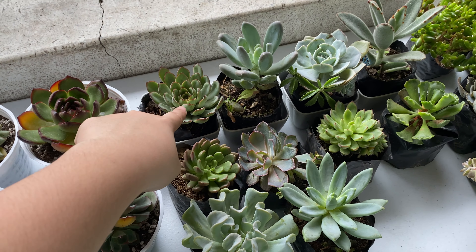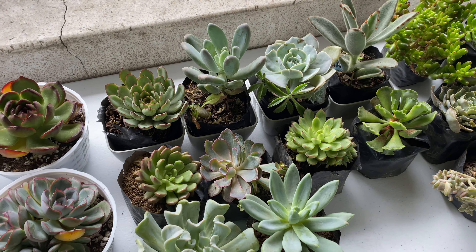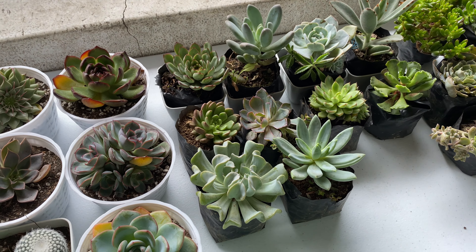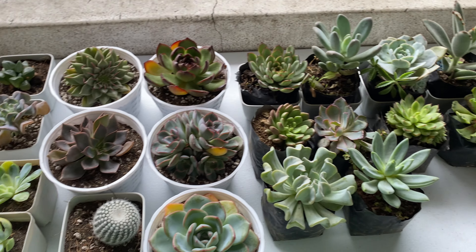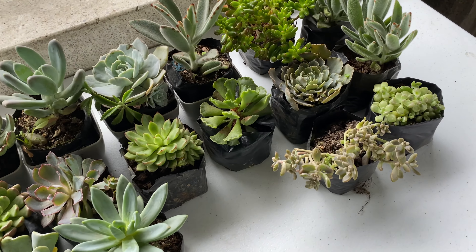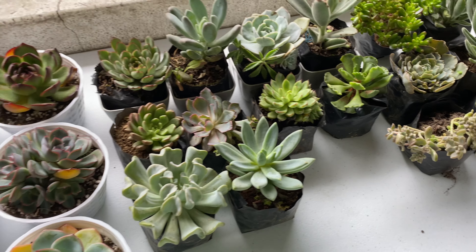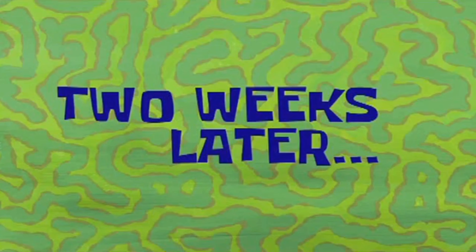These are my new succulents that I'm just letting sit out there. I haven't repotted them for four days because I watched a video that you don't have to repot them immediately — you can just leave them and wait for the soil to dry, then repot them in your own potting mix when it's all dry. This succulent right here is Frog Toes. I used to have it in Guam but it did not make it. Now I'm just trying to build my new collection — and this is how they look like.